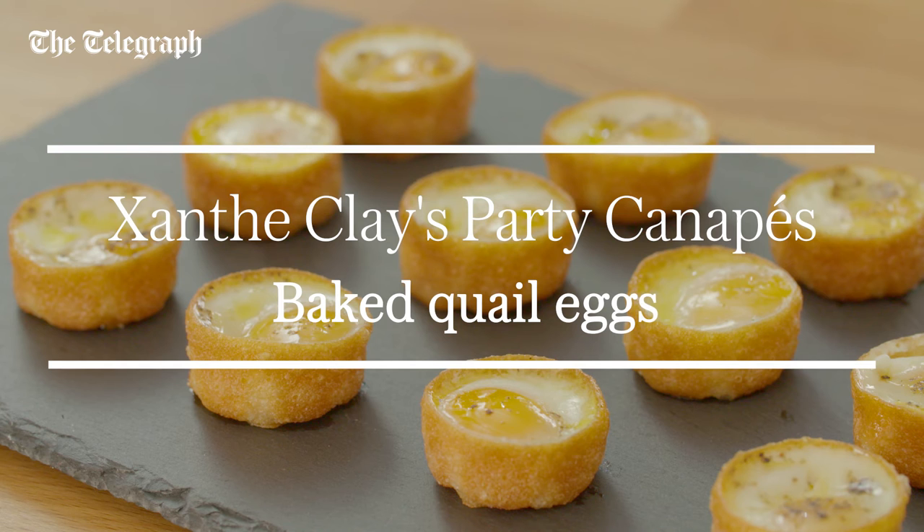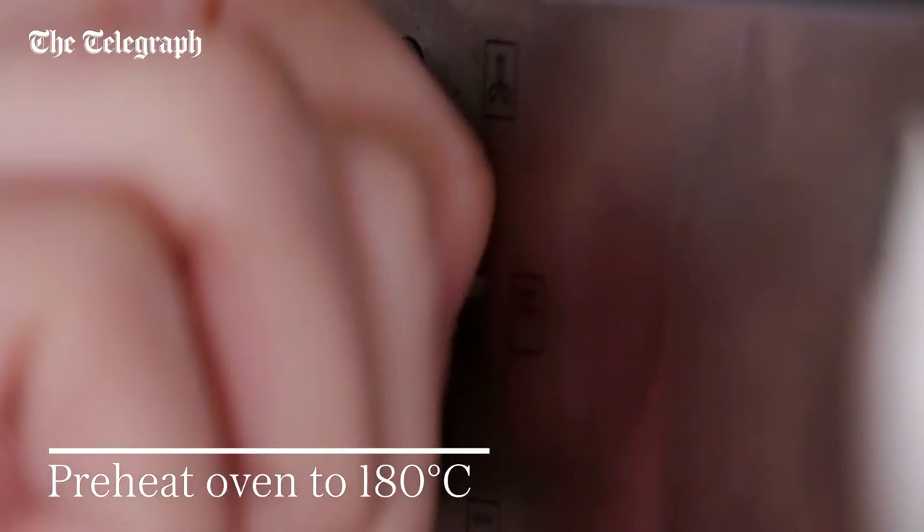Hi, I'm Xanthi Clay and I'm going to show you how to make baked quail's eggs. Preheat the oven to 180 degrees centigrade.